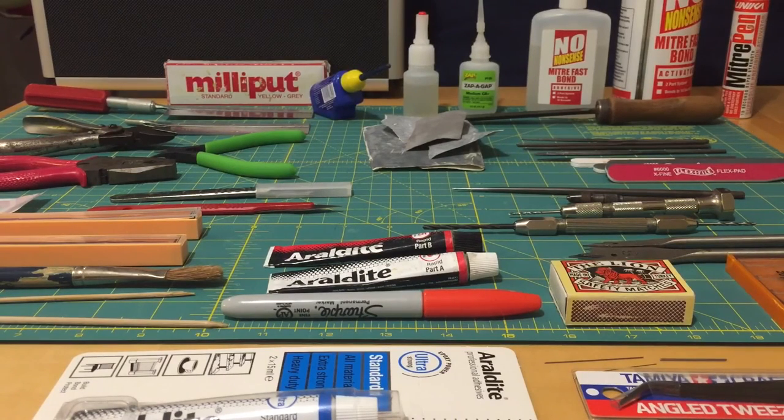There you have it — my tool collection for working on resin models. I hope you found that an interesting discussion and walk-through of what tools I use, why I have them, and the purpose for each. If you have any questions about any of these tools, or suggestions for tools you find really handy, leave them in the comments. Thank you very much for watching — I'll speak to you next time. Goodbye.